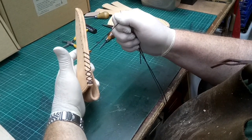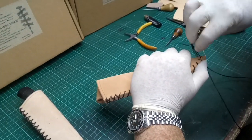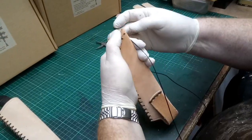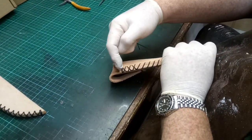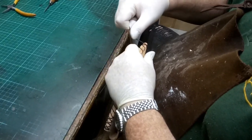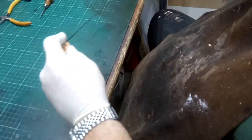We've now stitched all but the last two. Come in nice and parallel to the previous and pull it tight, then align it to the last hole and go through and pull it tight. Now, just like at the top, we're going to go around twice to secure the bottom of the sheath. On the second time round, make sure the two threads are aligned parallel and go through, then pull it tight.